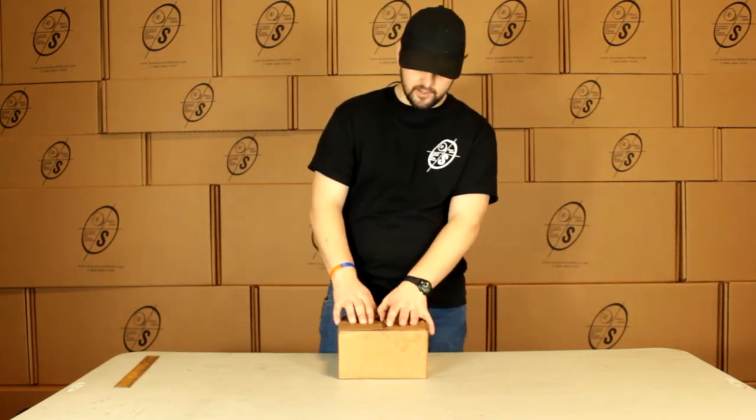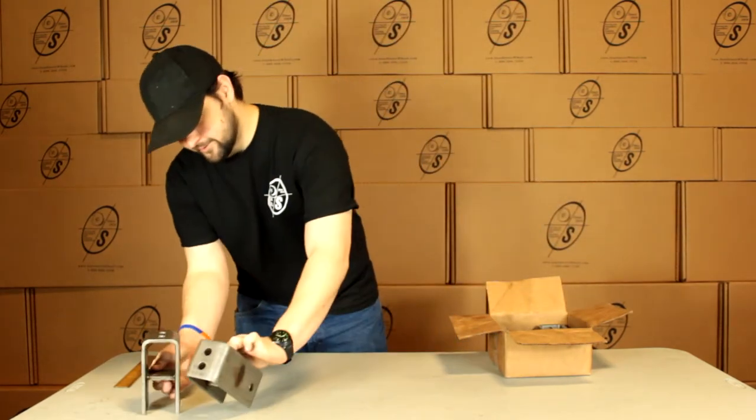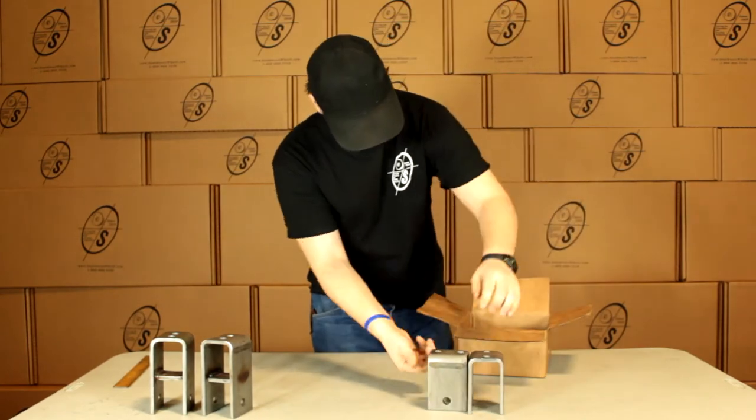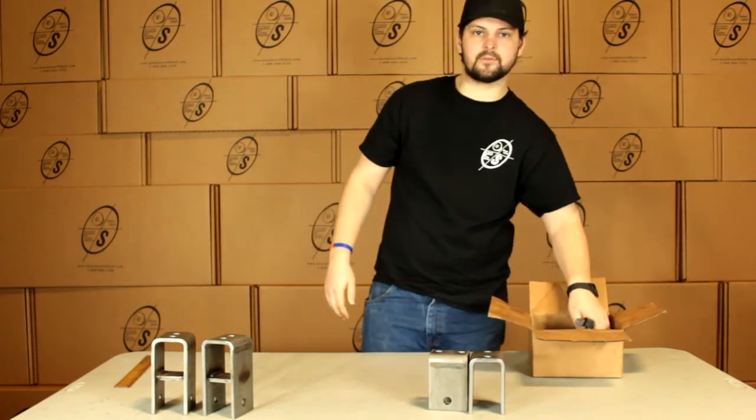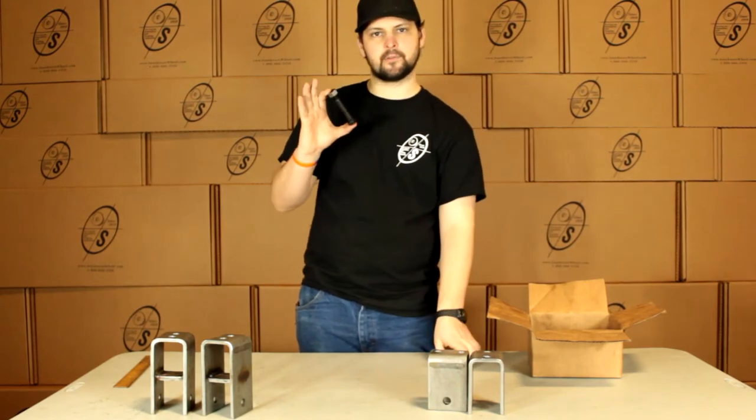This is the box you'll get it in. We'll pull this out. You can see we're going to get two rear hangers and two fronts, and then four shackle bolts and locking nuts. These shackle bolts are 9/16ths by 3 inches.